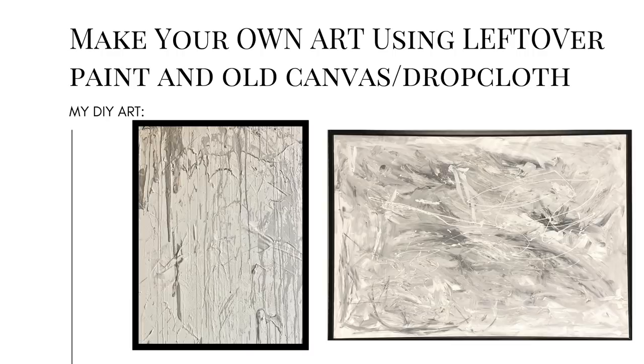Art is in every single luxury home and hotel — it brings character. You can say you commissioned it. You commissioned it from your three-year-old, but no one has to know. We're looking to wealthy homes, museums, and design inspiration, and this is what they do, so that's why we're going to do it.